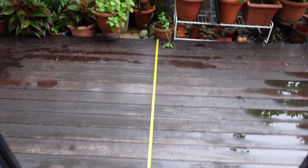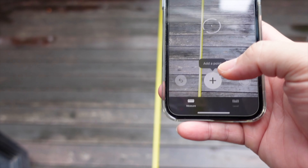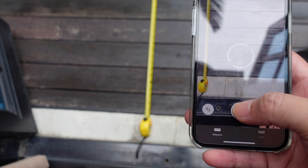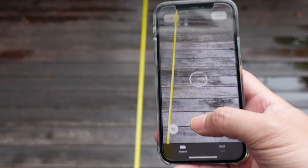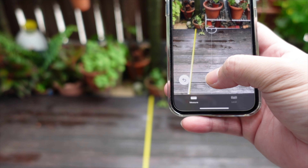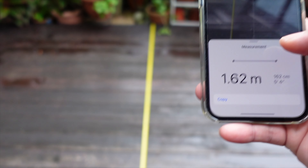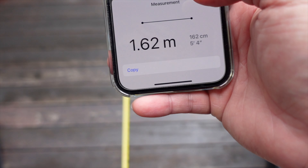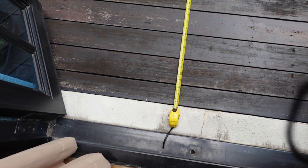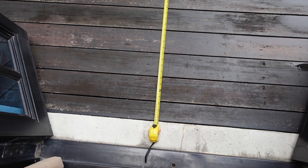Now I'll use the Measure app. I'm going to add a point here and go all the way to the end of the platform. It reads 1.62 — 162cm — and the measuring tape is 164cm. I say it's pretty accurate, plus or minus 2cm.